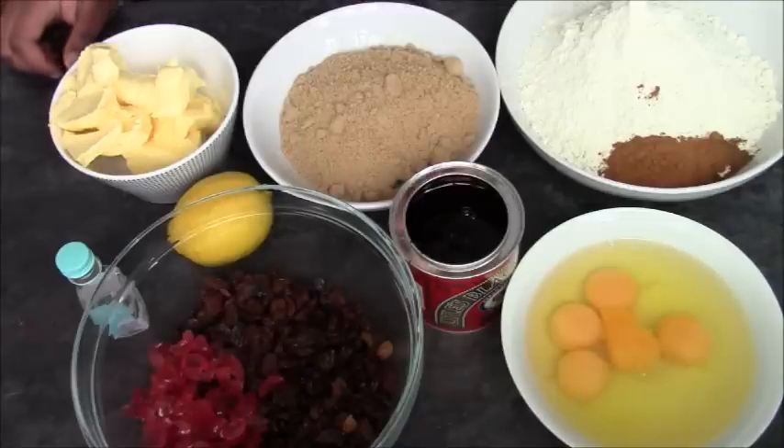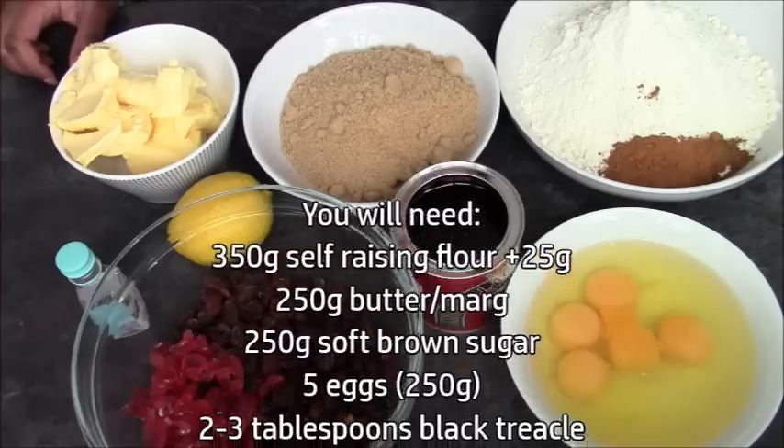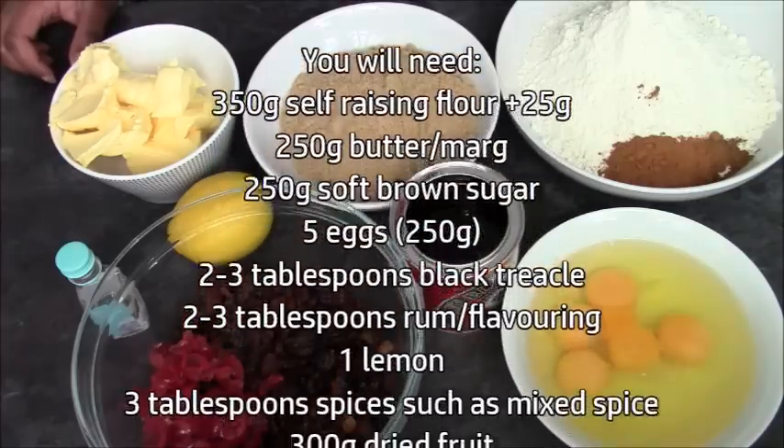So this is what you're going to need. About 5 eggs. The reason I say about is because you're looking for 250 grams in weight. So crack your eggs and weigh them out. If it's a little bit over, say it's 260, that's not a problem. But if it's 300, it's too much.